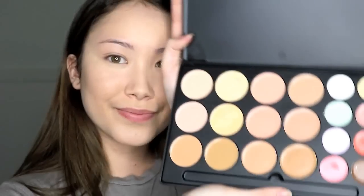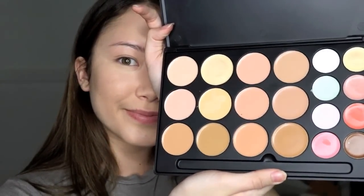Then I'm grabbing my Morphe 20-color concealer palette — the one with all the corrector colors — and my Morphe 436 brush, and just contouring my face and bronzing up a little.